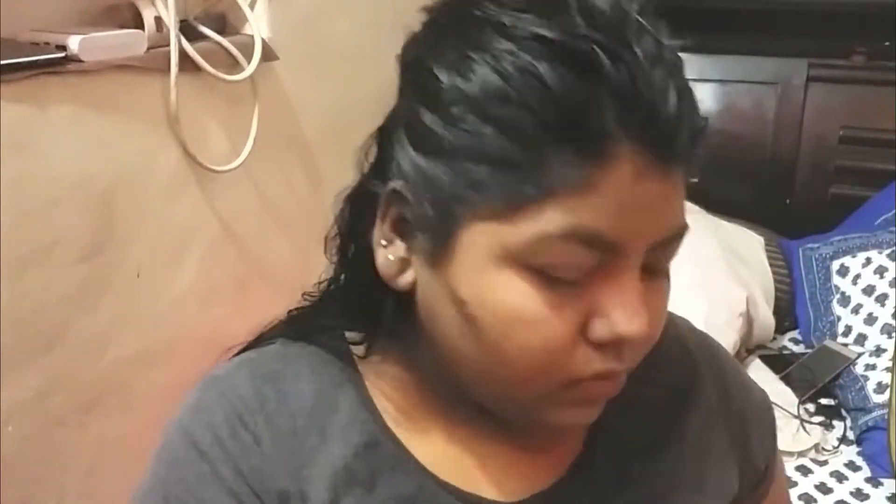I am contouring the areas of my face. I am using a brush to blend it properly. After that, I am using a light brown eyeshadow and a cream contour so that it doesn't change. I am cleaning my contour with compact powder and using a brush to blend everything properly.